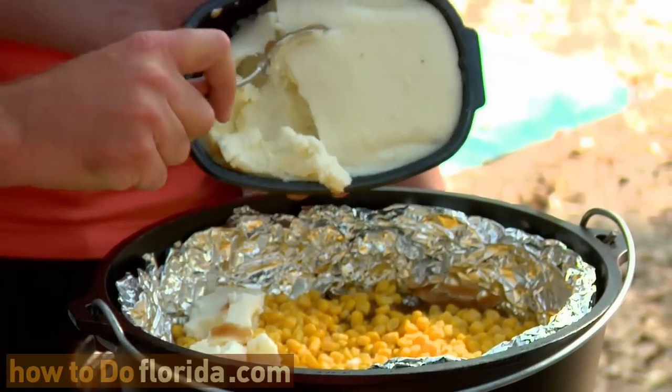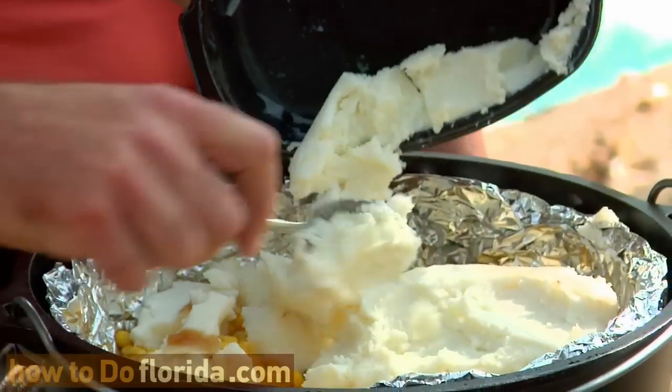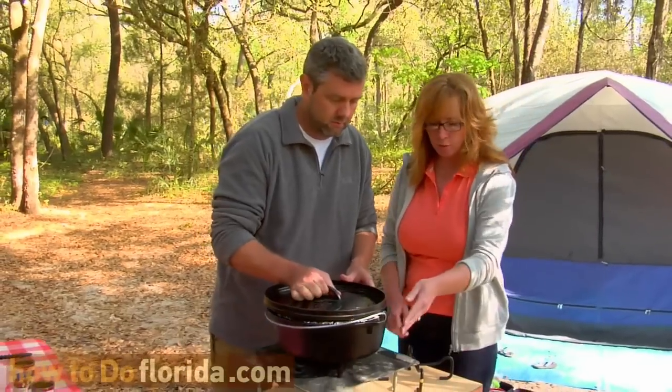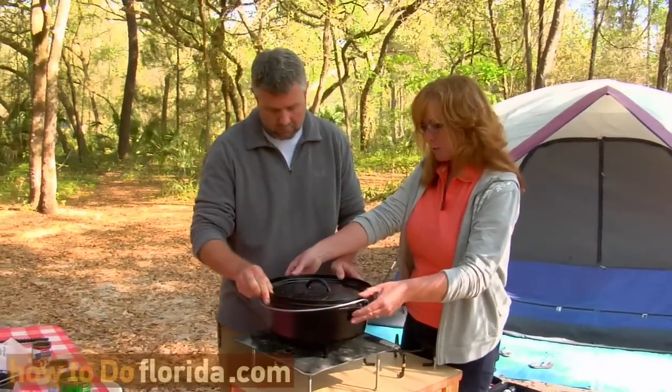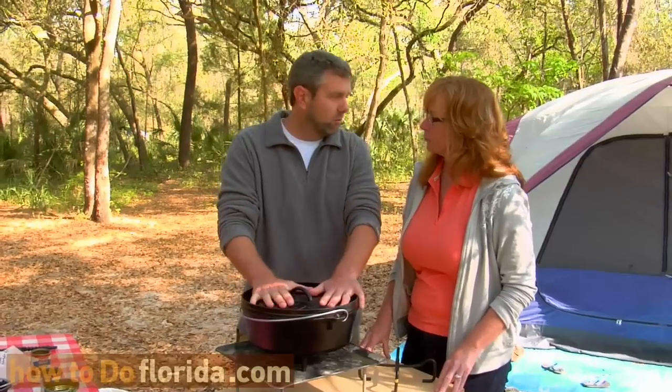We're going to put it on the stove and let it cook for about 45 minutes. Then we'll take the lid off and cover it with some cheese, and let it heat up until the cheese melts and we're done. Make sure it's a good seal with no aluminum foil up around the edges. Then we take it over to the table and put briquettes on it. It'll take about 45 minutes to cook — unless you're peeking a lot, it might take longer.